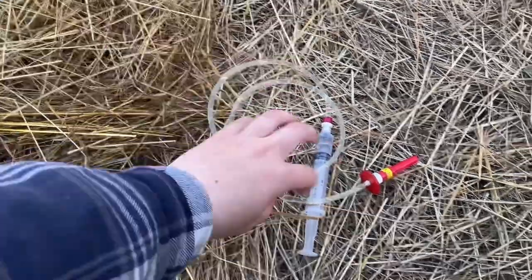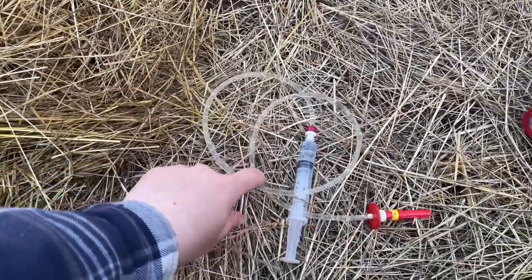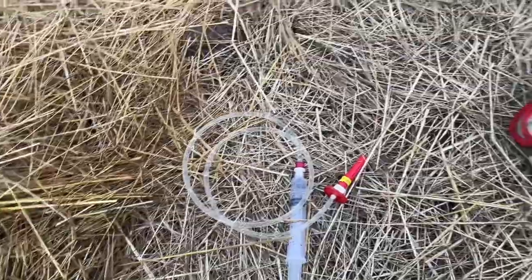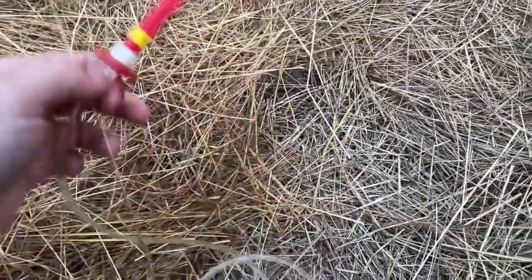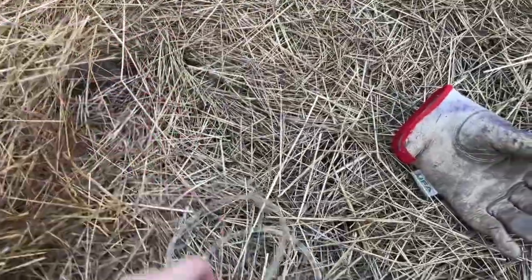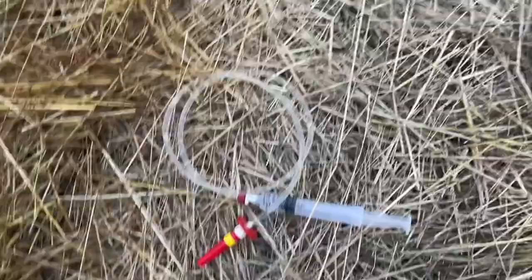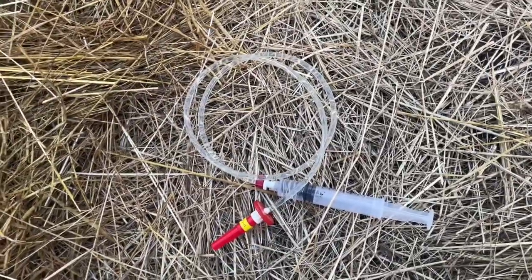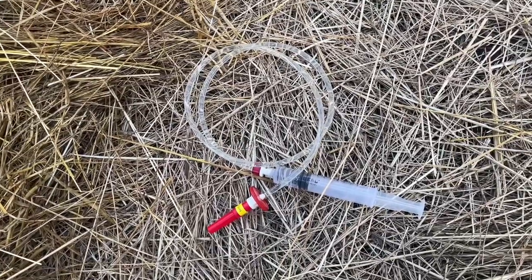What I have in here right now is Ivomec, a type of dewormer. What makes the slap shot such a useful tool is that you have this long flexible tube, so if the pig runs away or moves, you're not going to break your needle, and you don't have to worry about being right up close to them or chasing them around.